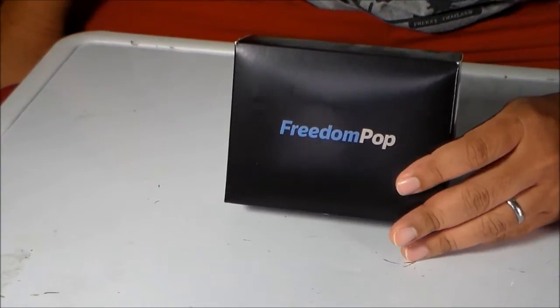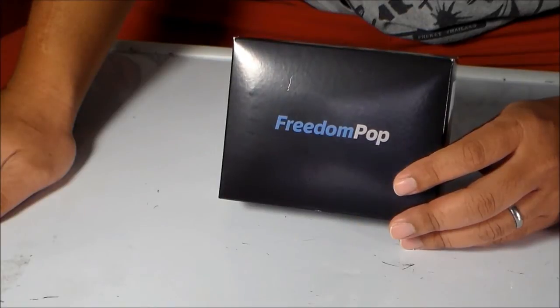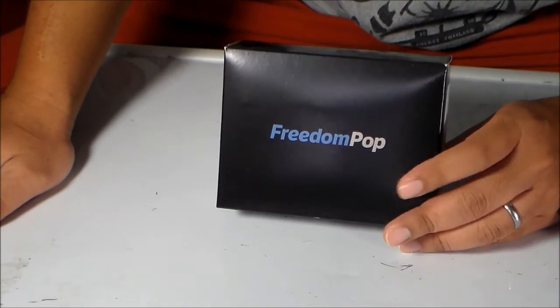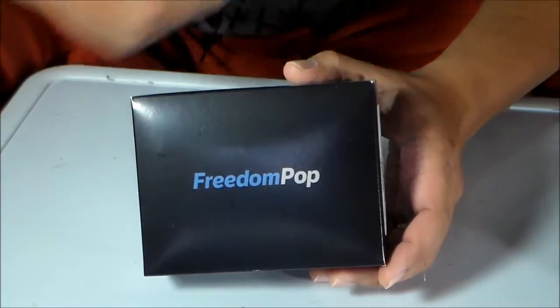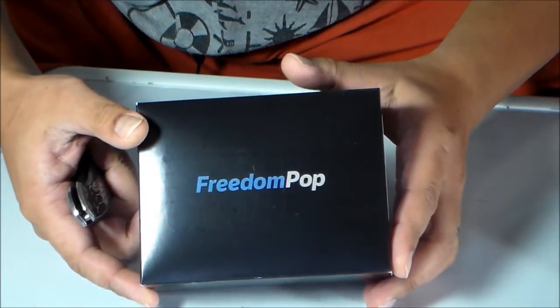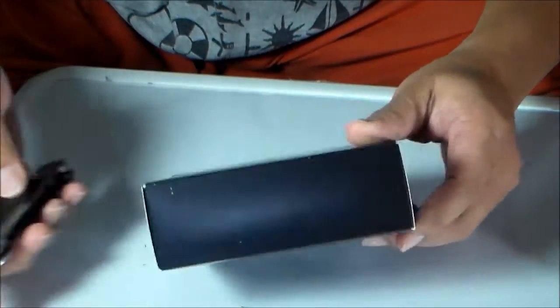Hey guys, welcome to my channel. Today we'll do an unboxing and testing of the FreedomPop 4G LTE hotspot with free 500 megabytes for life. I purchased this at Panga.com for forty-nine ninety-nine shipped. Let's see what's inside.